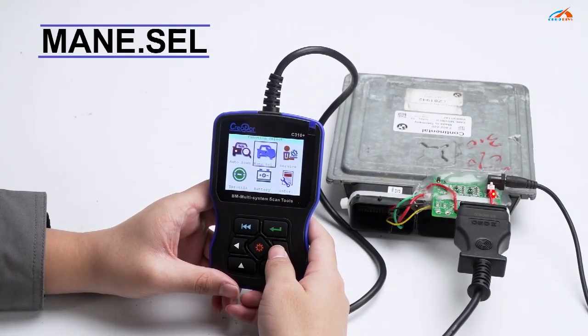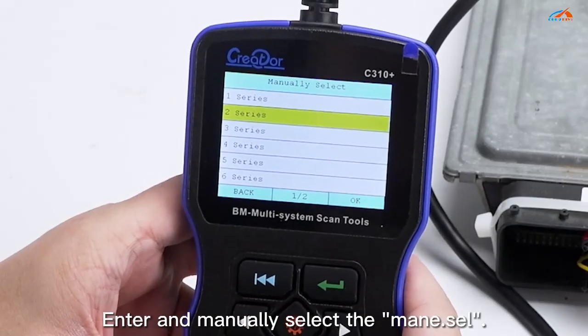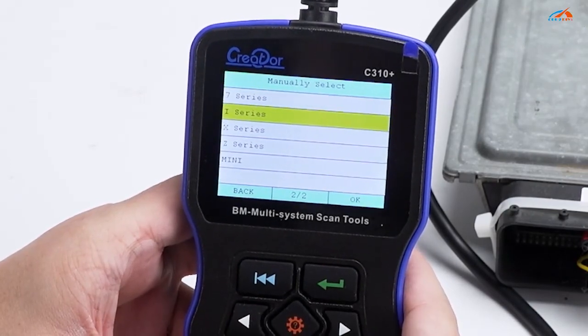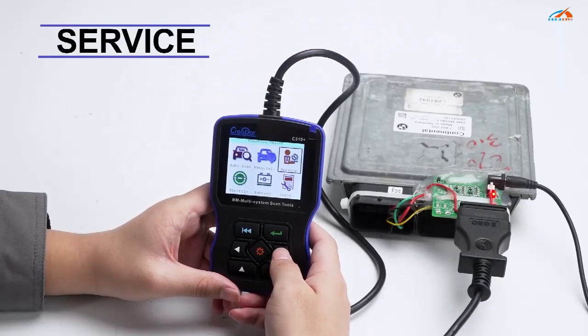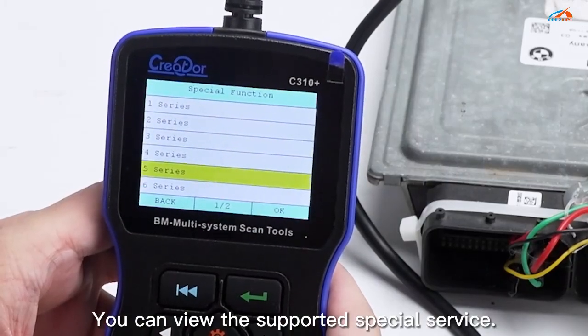Main menu cell. Manually select the diagnostic menu — enter and manually select the main menu cell. Click Service. Click to select model; you can view the supported special service.